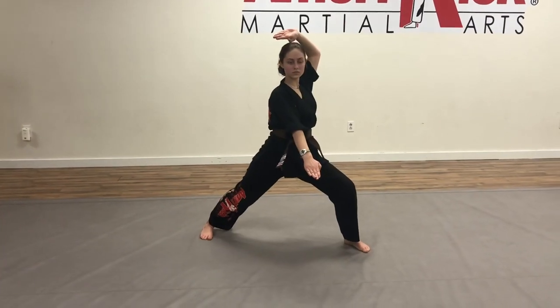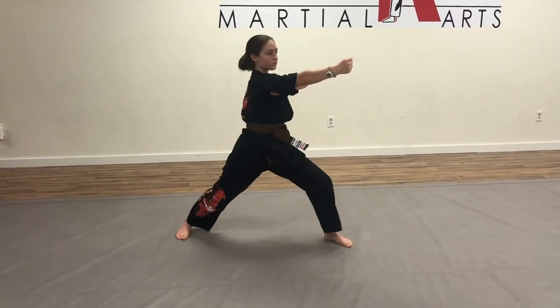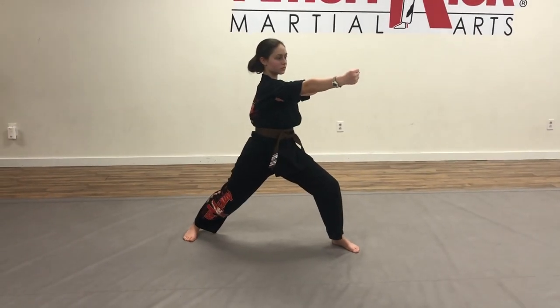So right hand ridge hand, left high palm, left hand downward palm like American Three, and then right hand punch and cover. So left hand will stay open for three moves in a row.